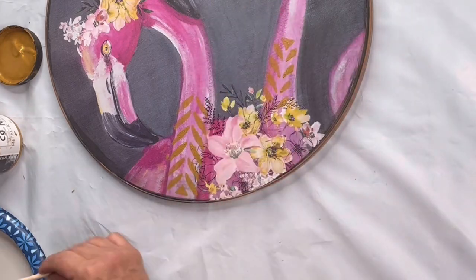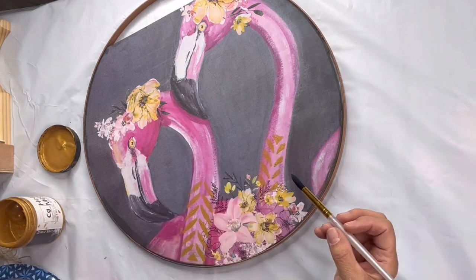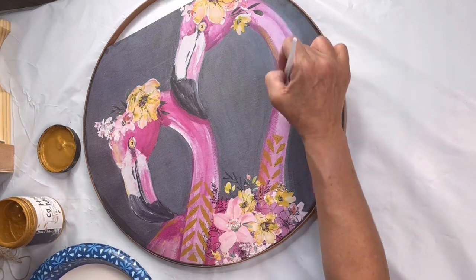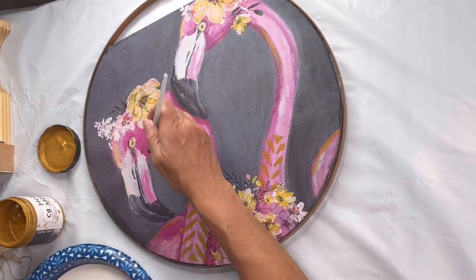I just want to bring in that brassy gold that's around the rim. I'm going to take a little bit more of the Cleopatra Gold, kind of watered down, and just outline my Mingos here and there just to pull everything together.